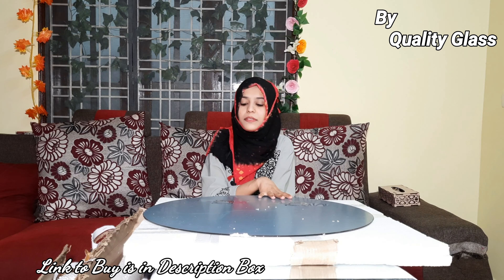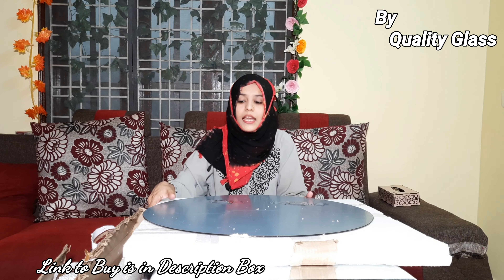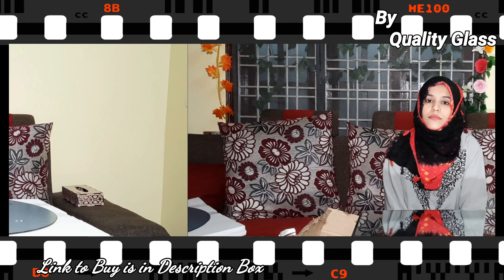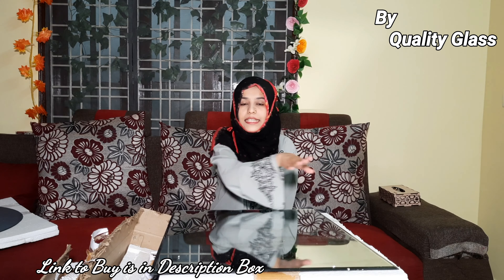This is product number one — it's a large size silver shade mirror. Now let's talk about the second product. It is a rectangle shaped mirror, which you can find in different angles.